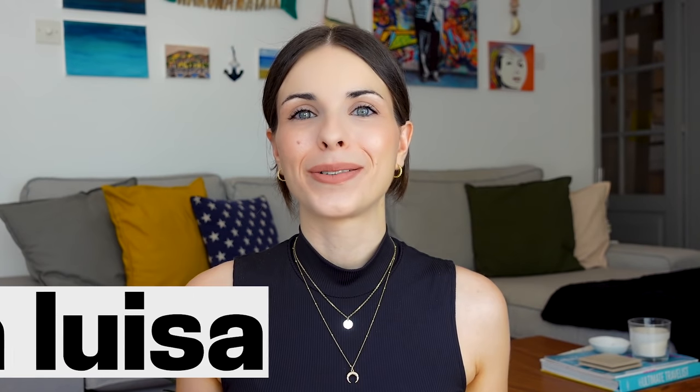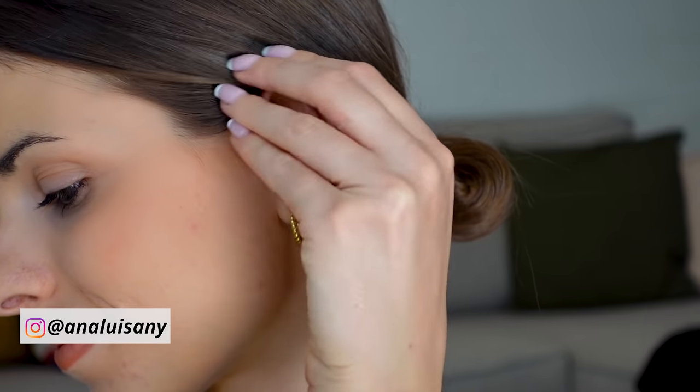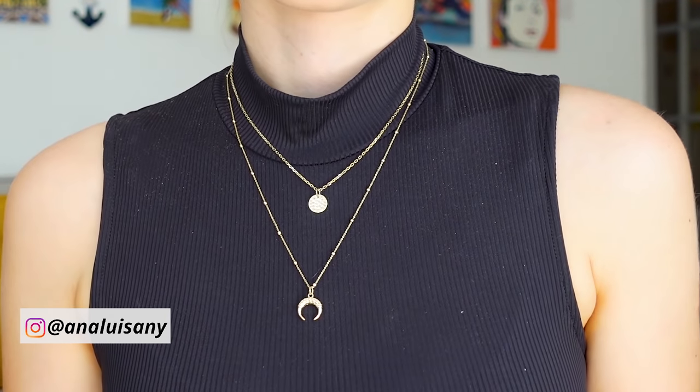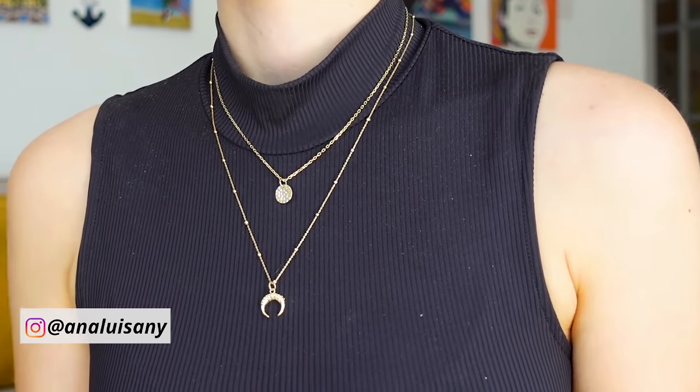I'm also really excited to announce that today's video is sponsored by Ana Luisa. Ana Luisa is an ethical jewelry brand — I've been wearing their jewelry for a while now and I absolutely love it. They're so pretty and elegant. I got these VV earrings which I love — I'd never had hoops before and I thought I'd treat myself to something different. I also got the Sylvia necklace set, which I was dying to get because I love layered necklaces.